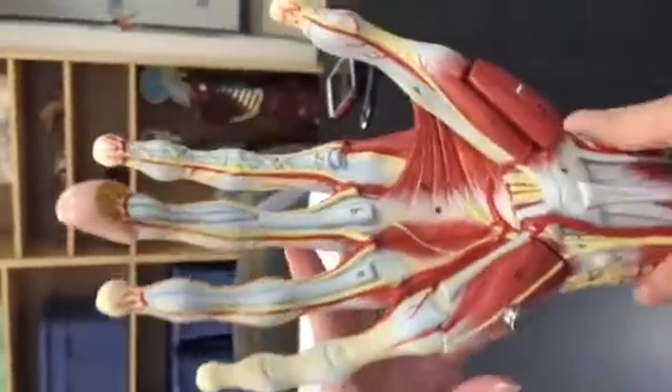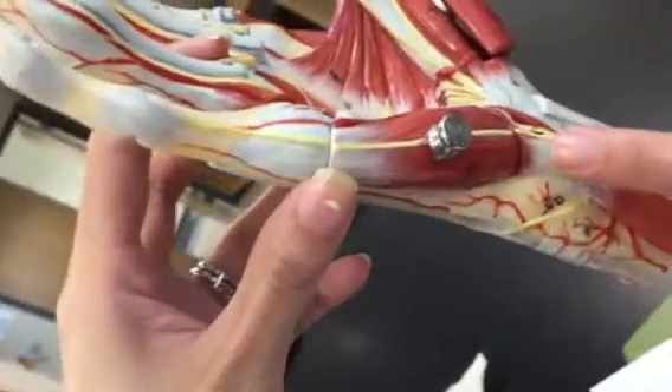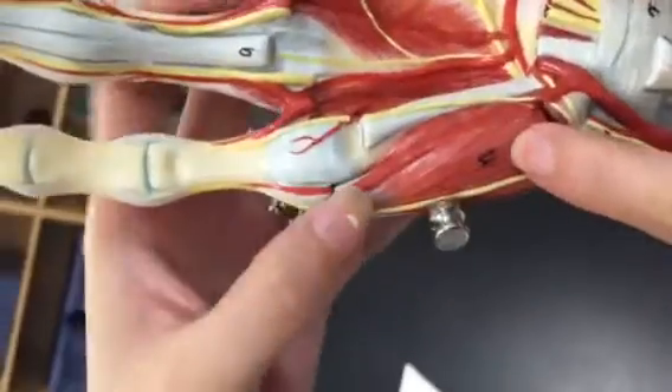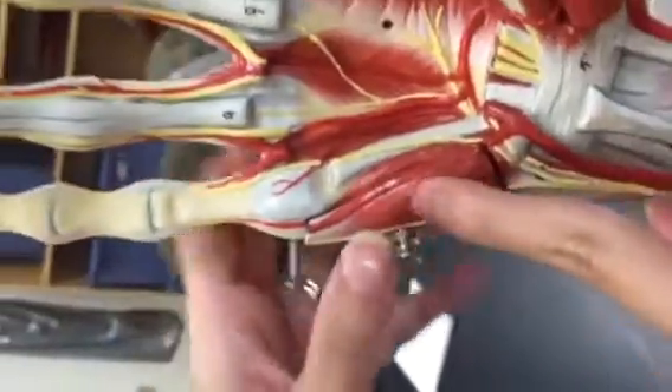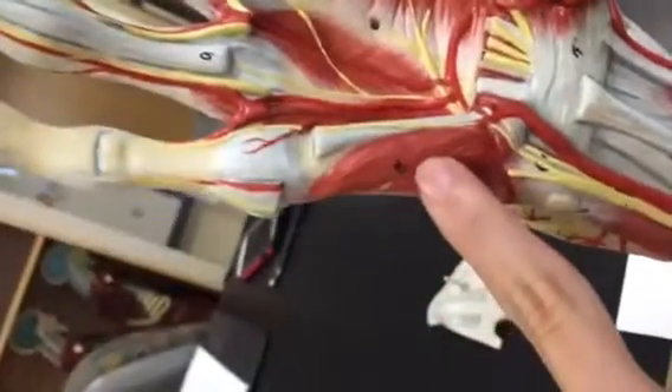Now we're looking at the abductor digiti minimi, right here. 'Mini-me' always means the pinky or little toe. And then the flexor digiti minimi. Then going under for extra credit, the opponens digiti minimi.